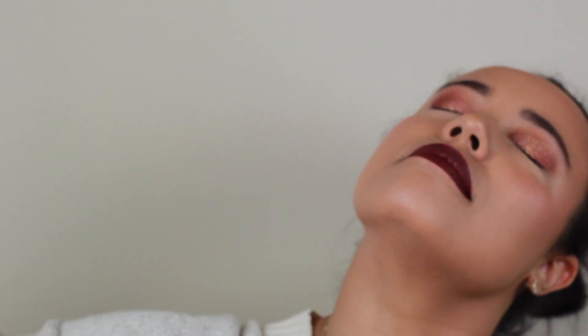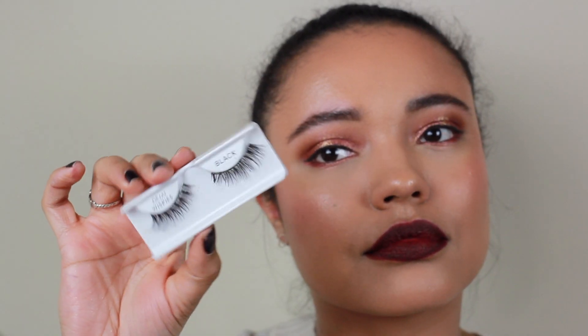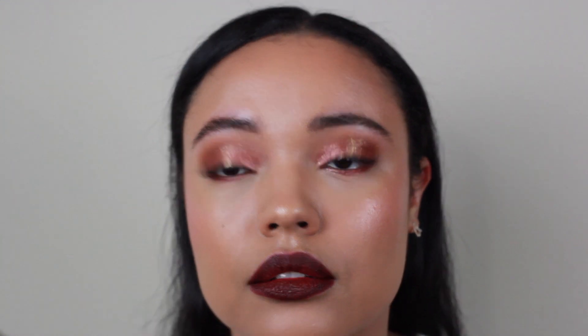I'm spraying with Fix Plus, and then I realized it kind of spat on my face, so I went in with the Morphe Continuous Setting Mist which I love. Just look at how glowy my skin is. Then we're going to go in with lashes.